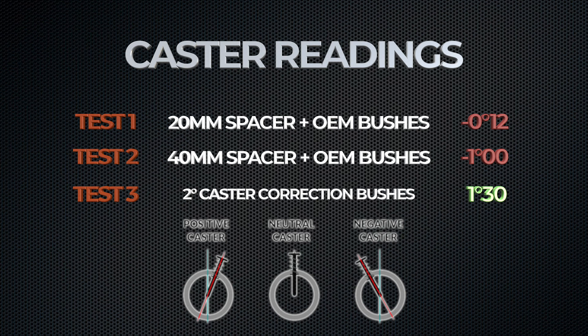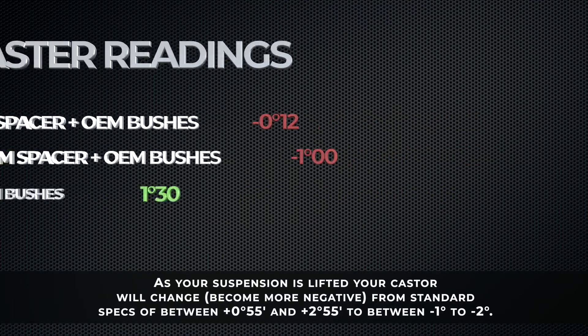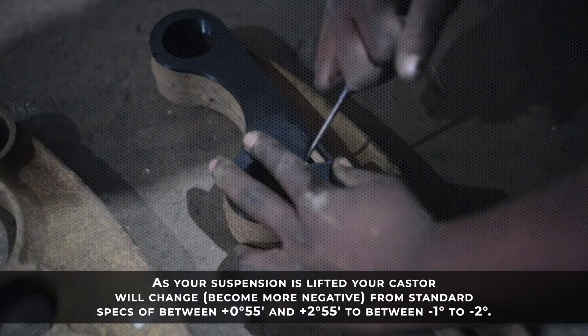For our final test, we installed our 2-degree caster correction bush with our 50mm lift kit and removed the spacers. We then performed a wheel alignment test to retrieve the data on that caster angle. The test resulted in an angle of 1.3 degrees, which is within the recommended range.